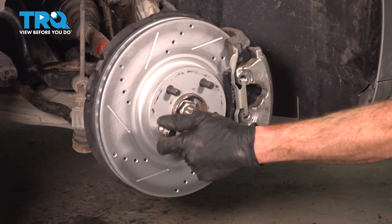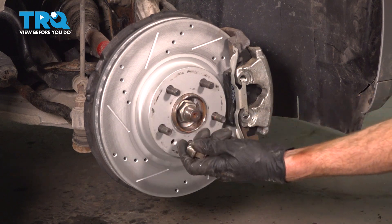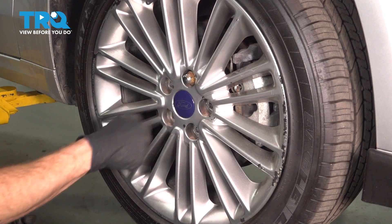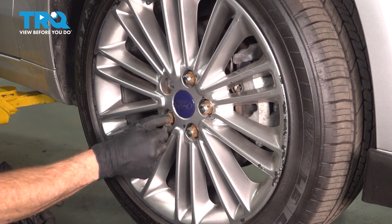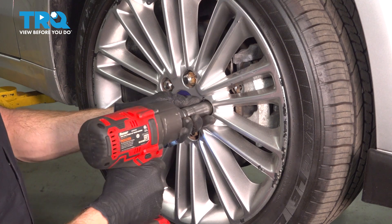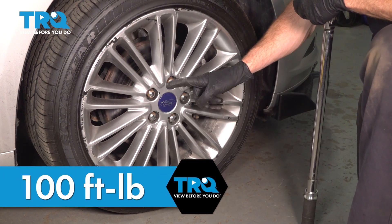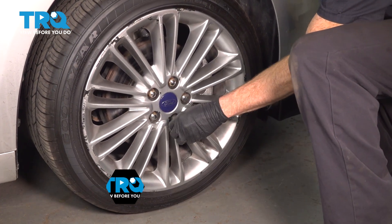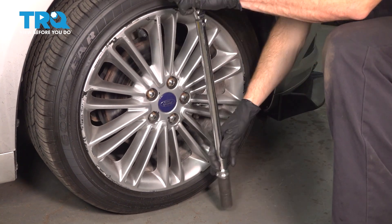We can reinstall the wheel. Now it's time to reinstall the wheel. Once it's safely in place, start on all five of your lug nuts and snug them up. We'll get the wheel safely on the ground and we can torque these to 100 foot-pounds. With the wheel safely back down on the ground, we'll torque each one of our lug nuts to 100 foot-pounds in a criss-cross manner.